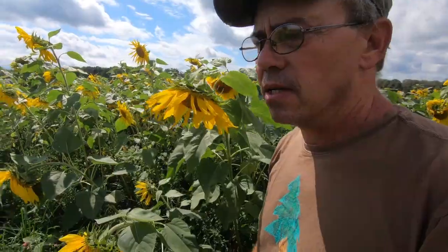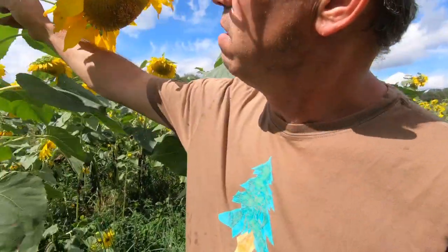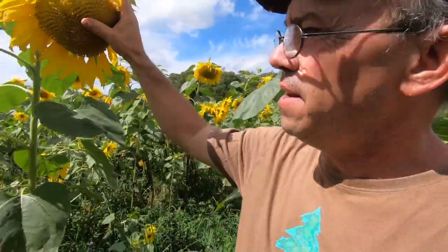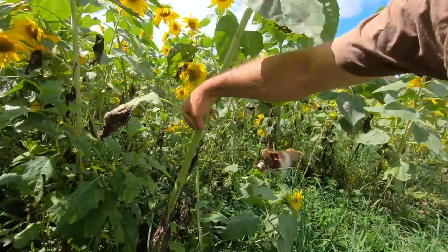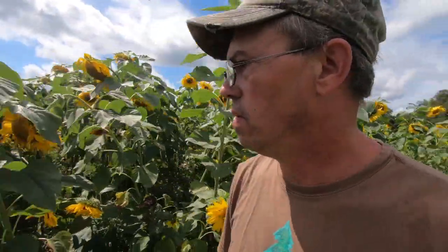The cows won't graze those stems completely. Whenever the cows eat these sunflowers, they eat the head, the leaves, and usually about half the stalk. Once you get down past a certain point on the stalk, it usually gets too woody and they won't chew it or eat it. But that's okay — we can recycle that back into the soil for our earthworms and whatnot.